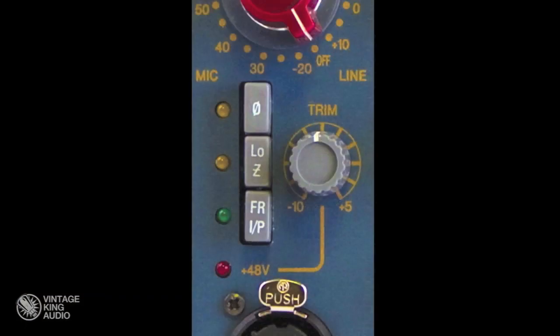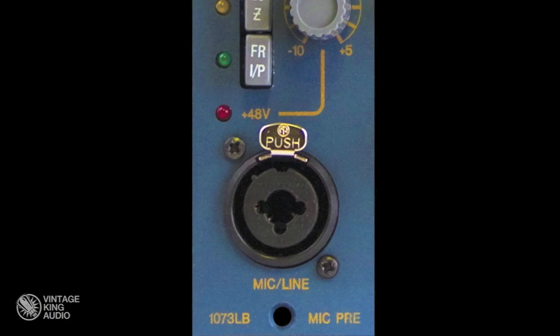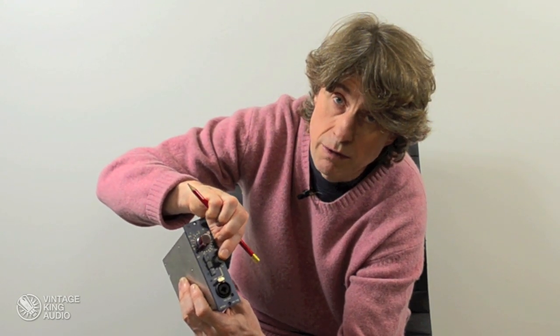low and high input impedance and front panel switching. This unit can be fed from the rear input or from the front input by simply switching this switch. The phantom power is selected by a switch on the line trim here.